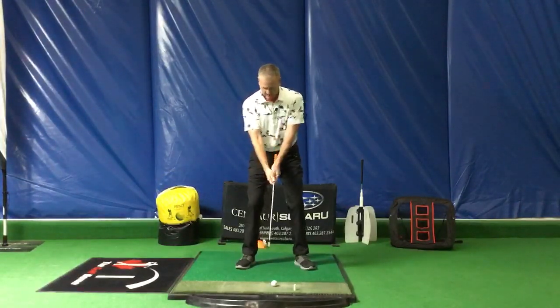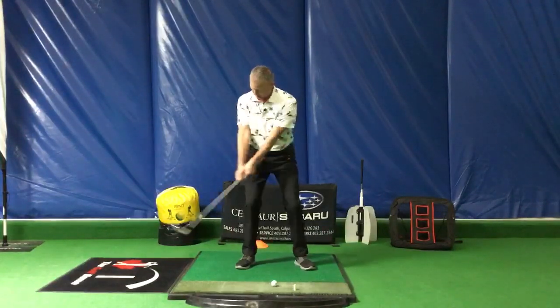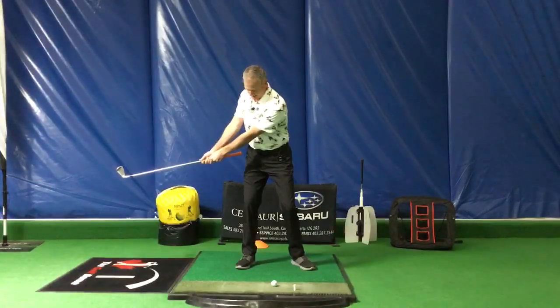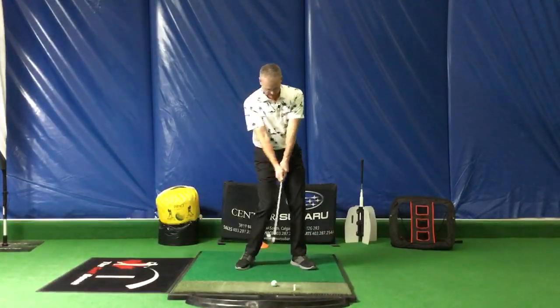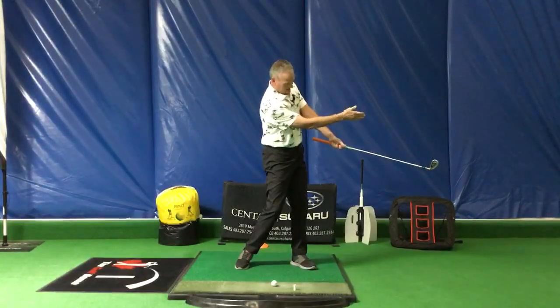To do that, all I did was rotate. I rotated, my arm stayed extended, and I'm in a position where the toe of the club is straight up in the air. Then as I come through, I unwind my body — I rotate again — and as you see when I go through, the golf club is again straight up in the air.